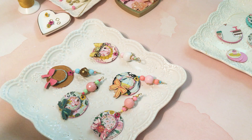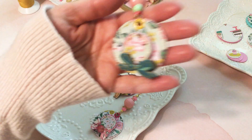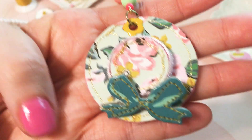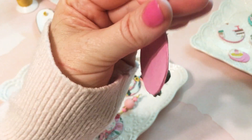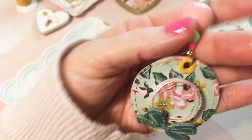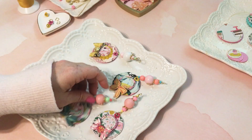Hey everybody, welcome back. This is Lacey at Laces and Ribbons. I'm going to do a craft with me today. I have been making these little hats and I made them into dangles and I wanted to show you guys how to make them and do a craft with me.